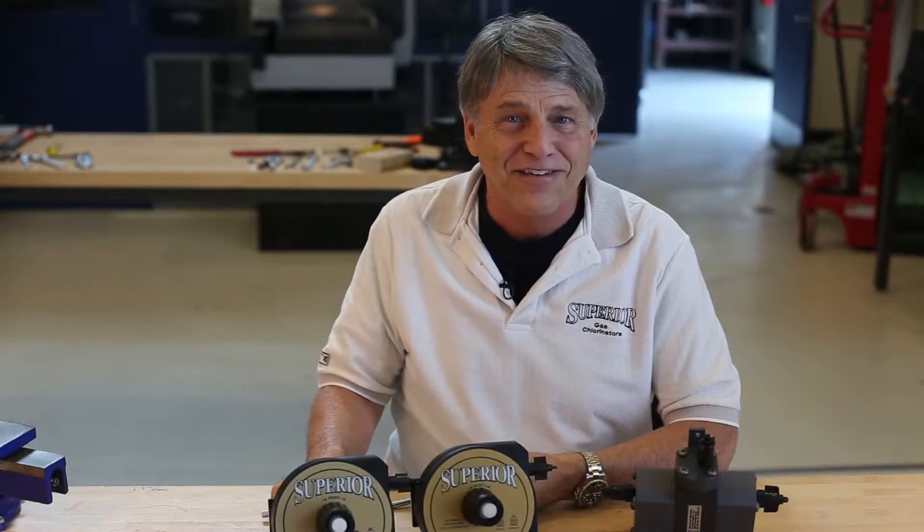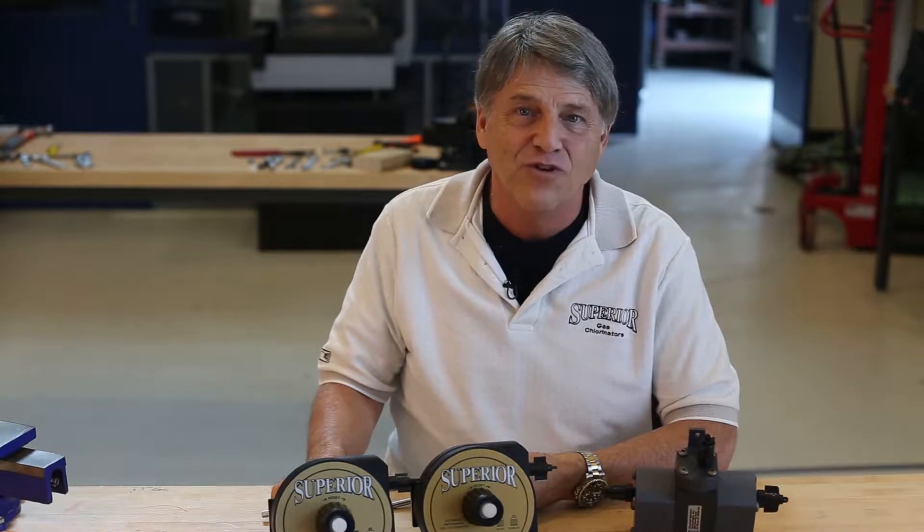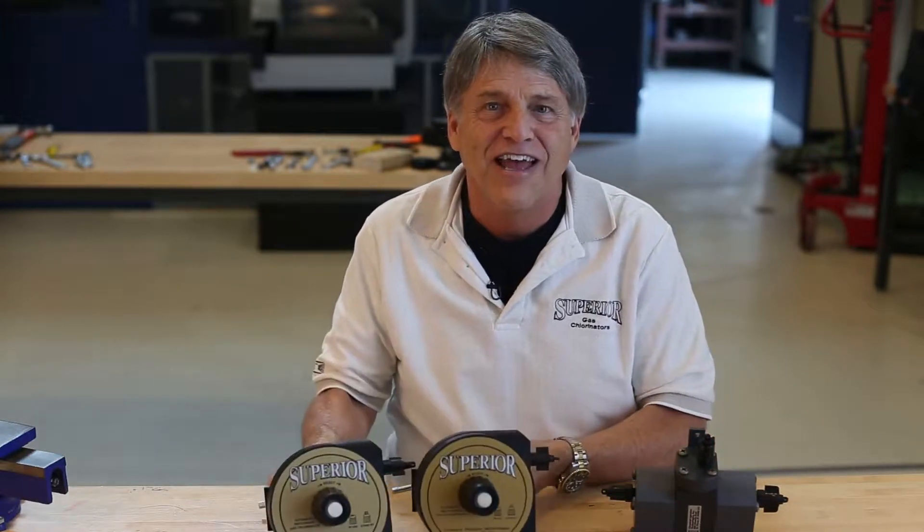Bob here with CIT. Today we're going to discuss the two styles of superior vacuum switchovers: our latching style VR16 series and our modular style SO series.